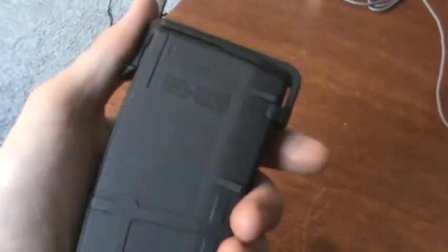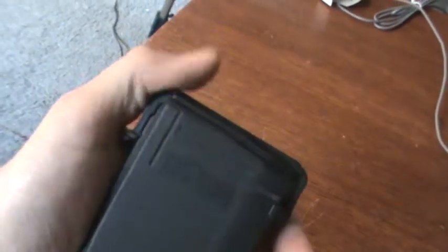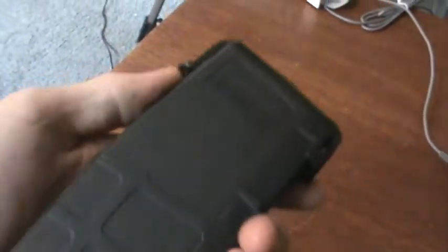A really neat feature about it is the dust cover. This allows you to store the magazine and indefinitely store it. You pop off this dust cover, which sits more against your gun — just rip it off just like that. It's very doable, but more of a two-hand operation.